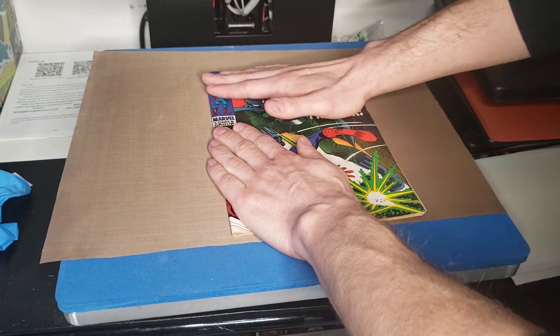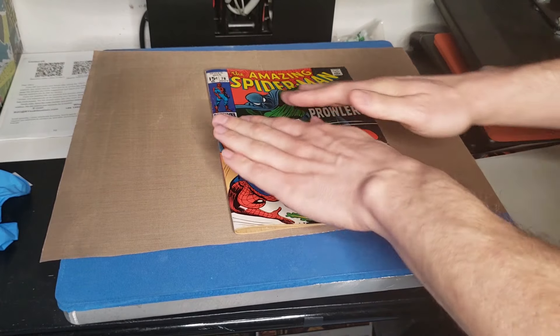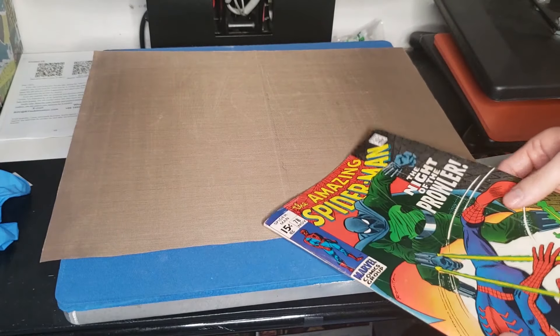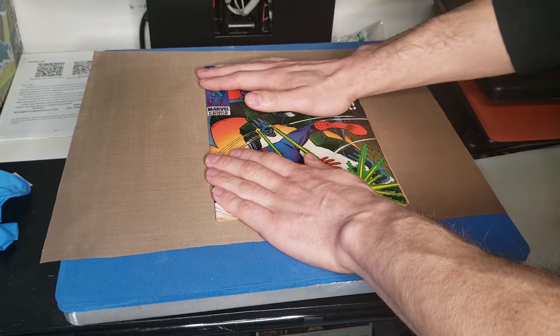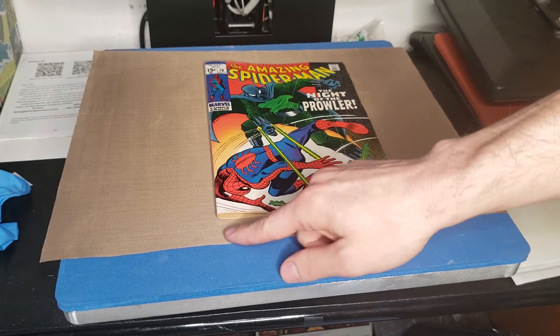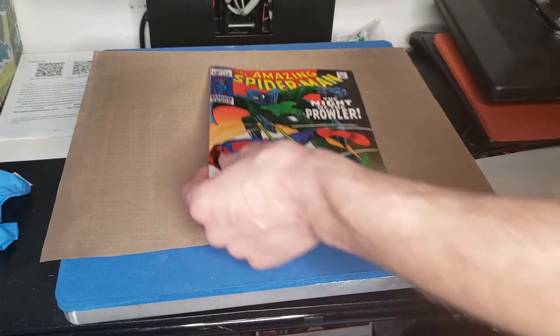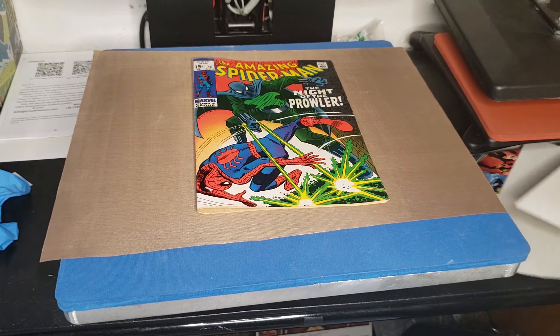You've got to be very careful not to move the book. Usually I might use gloves sometimes doing this, but I wash my hands very well — I want to have the feel of the book while I'm doing this. Now I'm going to get this book ready for a standard front press. As you guys can see, it's not sitting completely flat, but it's already corrected and much better.